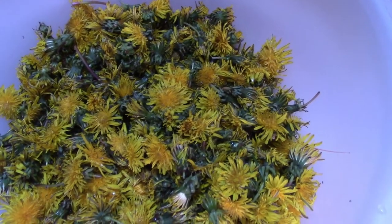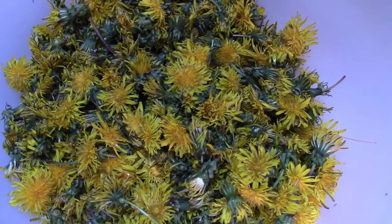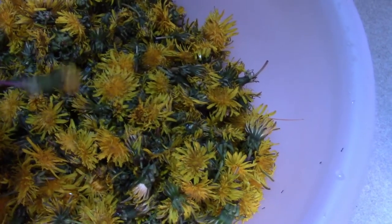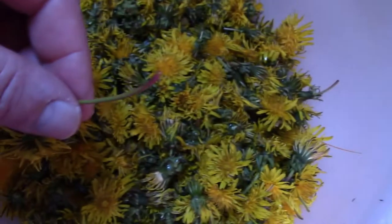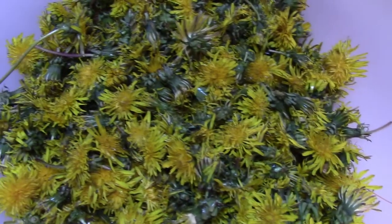Whenever I have made dandelion jelly, dandelion wine, or used dandelion in recipes, I have never removed the stems or the green parts. When I pick the dandelions, they actually close up pretty quick once you pick them — that's why they look different. I try to always just pick the head, but sometimes I'll get a stem. For the most part I only have the bloom and the green leaves. When it gets down to this, I just call it good. I'm not going to spend time clipping off the green or removing all the stems, because it's edible. If it's going to change the flavor a little bit, so be it — it will still be acceptably good and everybody's going to love it.